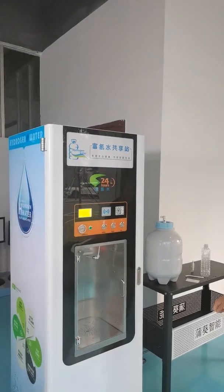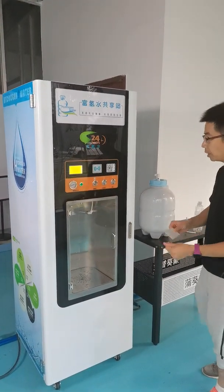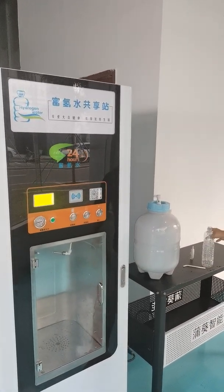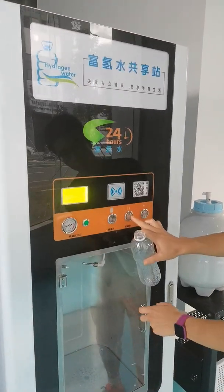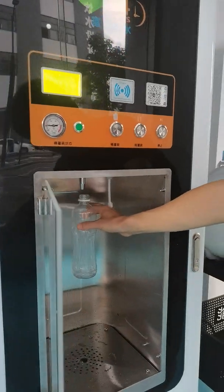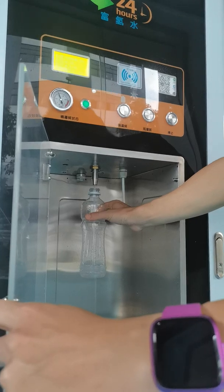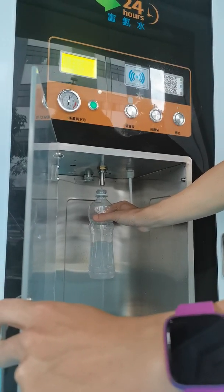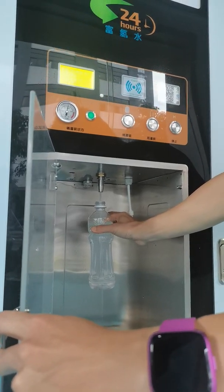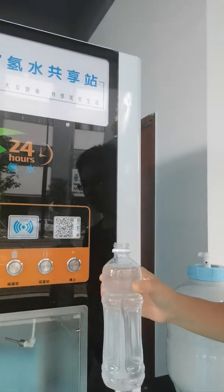Now I will show you the filling of the bottle. I will use IC card payment and a bottle. I choose the small bottle filling, open the door, put the bottle under the outlet. Each filling is 500ml for a small bottle and it will stop automatically.